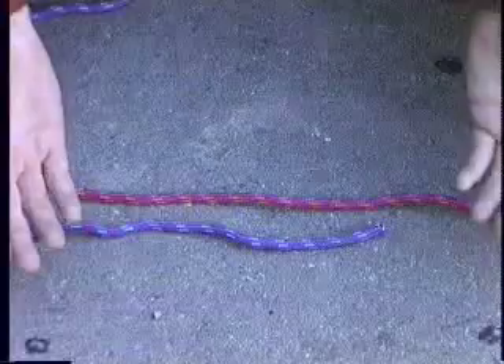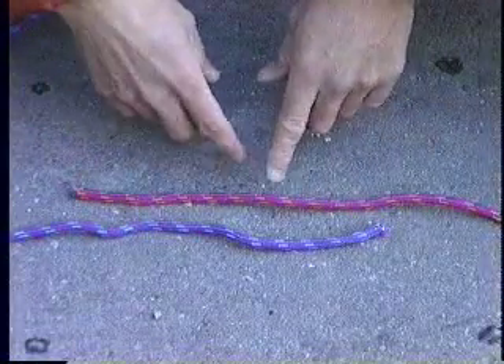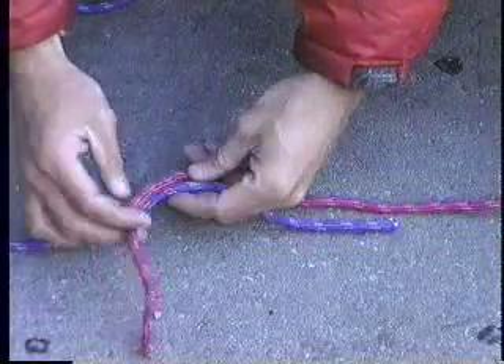Okay folks, magic rope tricks. See, nothing in my hands — two ropes, different colors, just to make things clear. Gonna tie a double fisherman's: grab one rope, go around the other one.